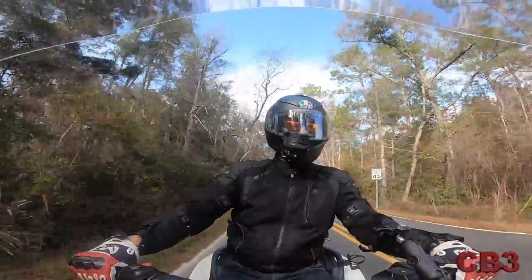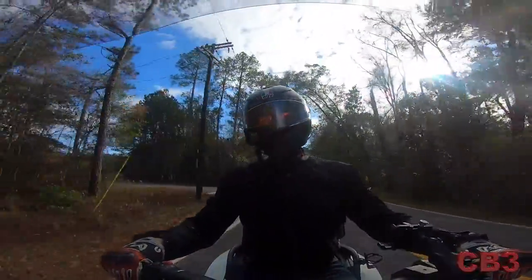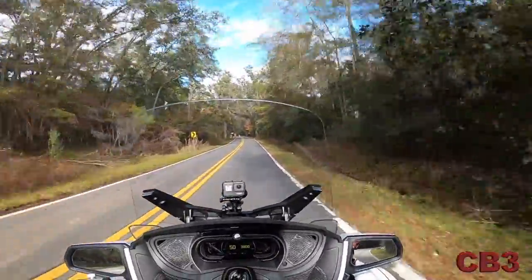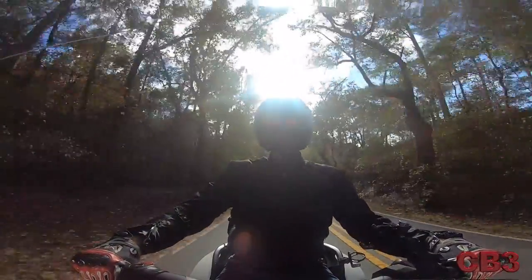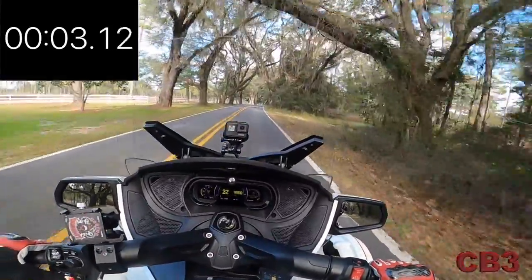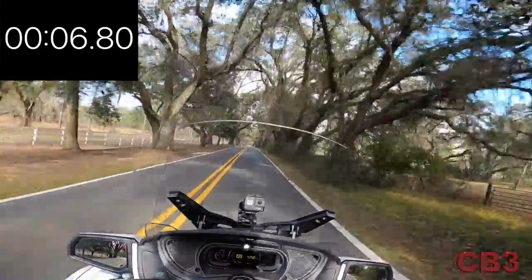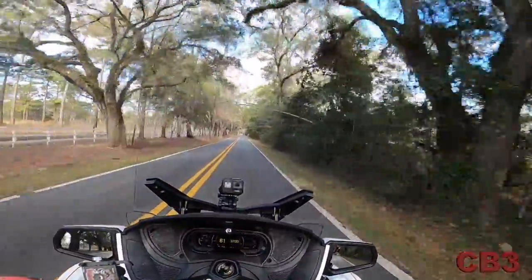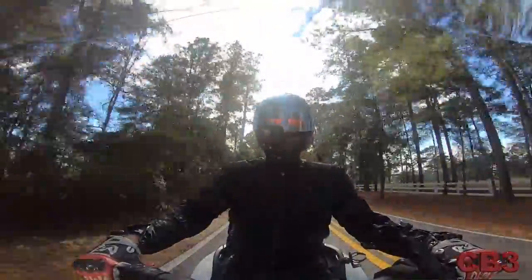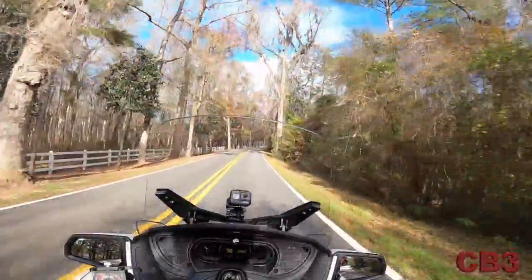Let's see what sport mode does. We are now in sport mode — that is a dramatic difference. That's crazy. And you can see accelerating out of a turn is just unbelievable. You can see how quickly it moves up in the RPM band. Where you really notice it is when you're just riding, you crack that throttle and it goes, and you're like, wow!